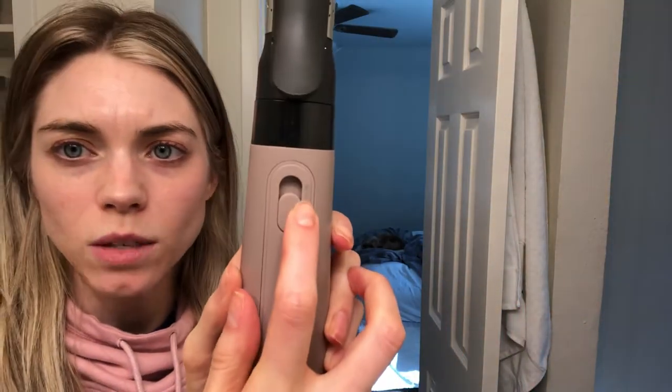All you do is twist it on and lock it. It has a clamp, a cool setting, a one, and a two. The directions say you wrap it around your hair, turn it on to one or two, then shoot it with cold. I'm pretty sure that's exactly how the Dyson one works.